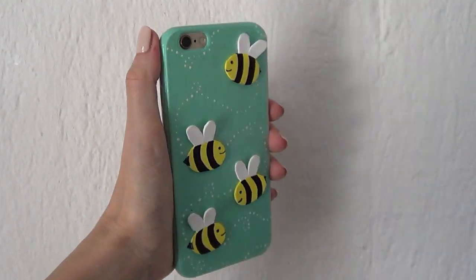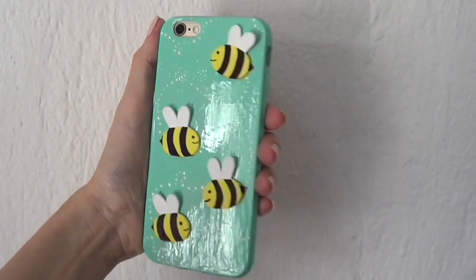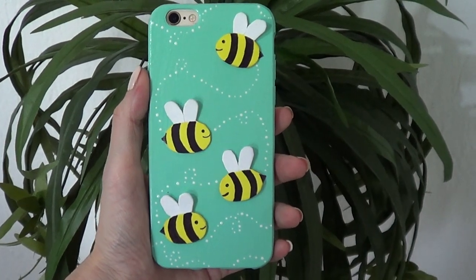Hey guys, it's Renee. Welcome to this Bee Phone Case DIY. This one is actually pretty easy to make and they look super cute.